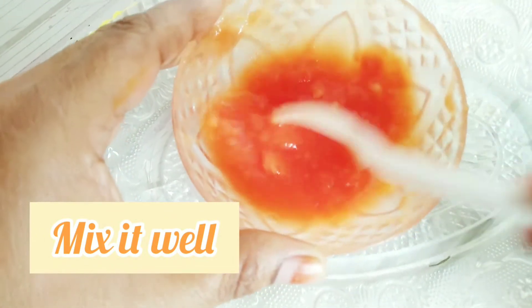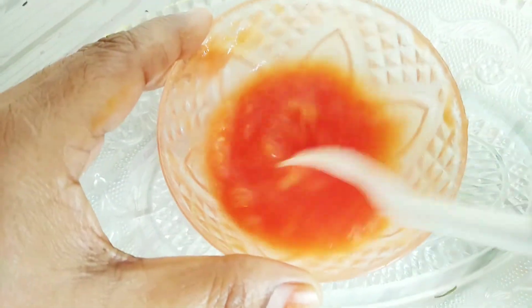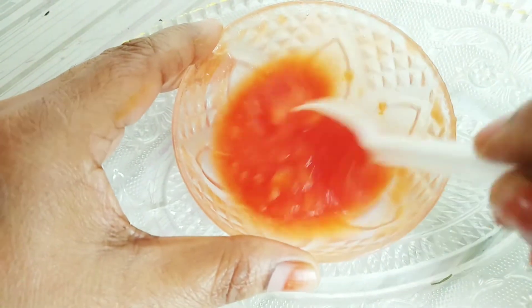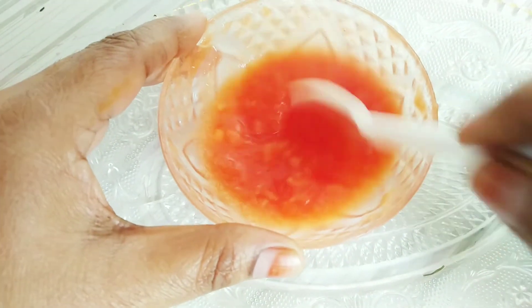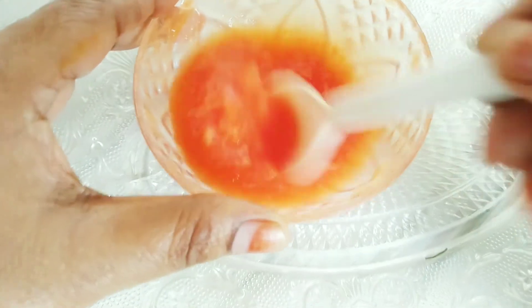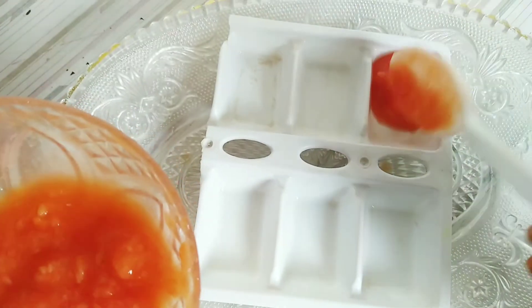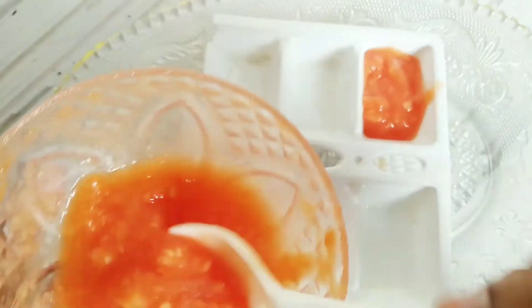Papaya contains vitamin A, which helps to remove dead skin. Choose the ice cube according to your skin type. If your skin has acne, pimples, or dark spots, then make the turmeric ice cube. If your skin is dull, then make the coffee ice cube.